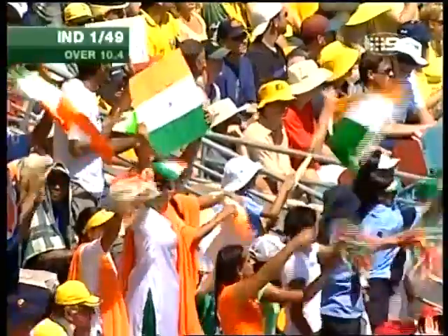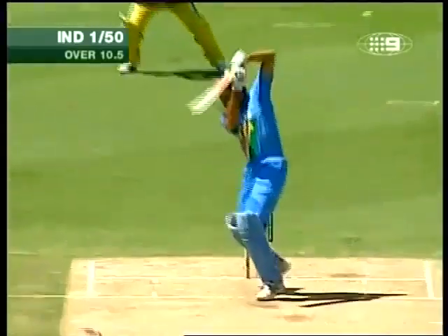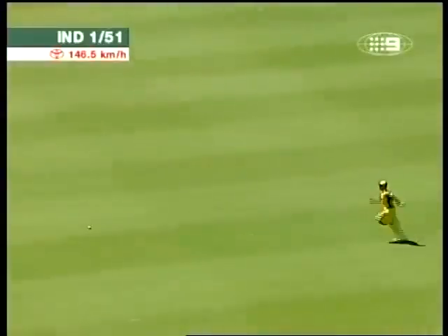That's a good shot. Not ducking on this occasion. That's a grand shot. That field will be a little bit slow with all the rain.